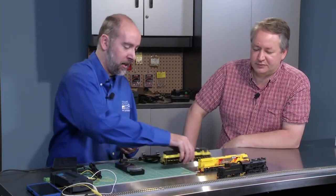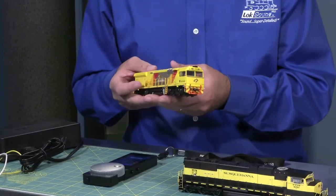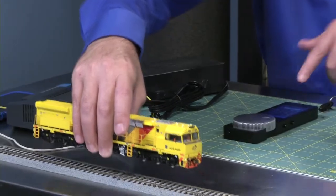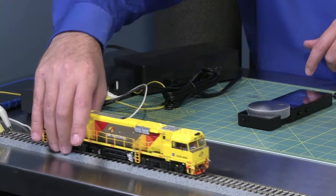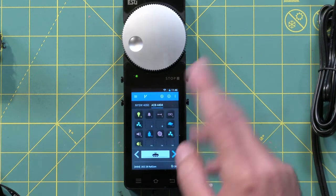And that's going to happen with any — we're working here with Oscision. This is a model by Oscision, one of our Australian manufacturers. Anything coming with ESU decoders from Oscision will have a decoder already fitted with RailCom Plus. So now we have an engine on the screen, but it's going to do exactly the same thing. Once I put that on the track, you're going to see that same white bar come up — and now it says ACB 4404. We press Open, and now we have an Australian K5.